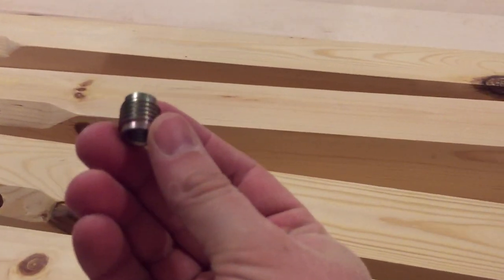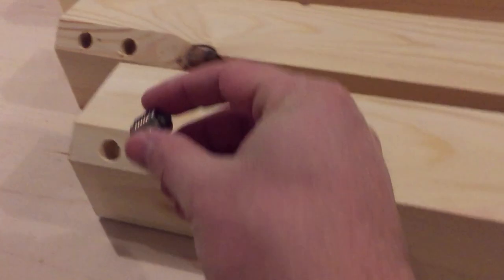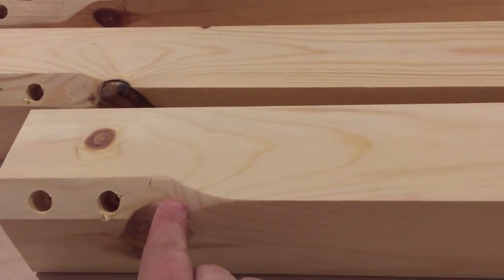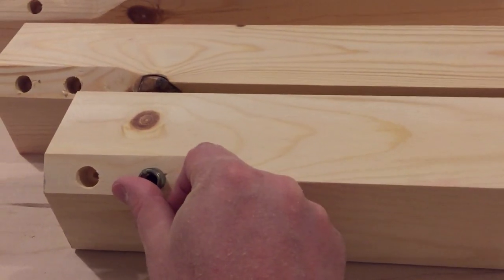I get these from Rockler. They come in a pack of eight and they're really great. What I'm going to do next is epoxy them to the hole here and then just fit it in, and it will be nice, snug, and secure and ready for the bolt to be accepted.